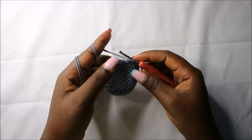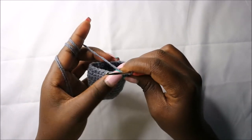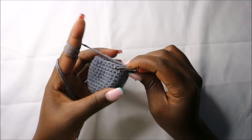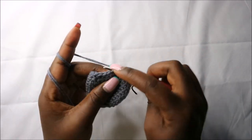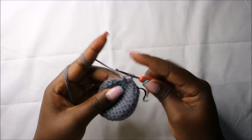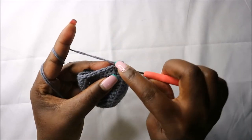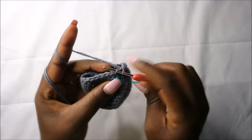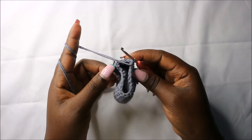In the 16th row we are going to do two single crochets then decrease and repeat all the way around for a total of 18 stitches. Do single crochet one, two, then decrease. Repeat: two single crochets and decrease, all the way to the end.